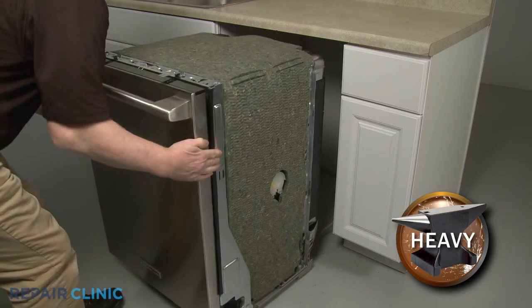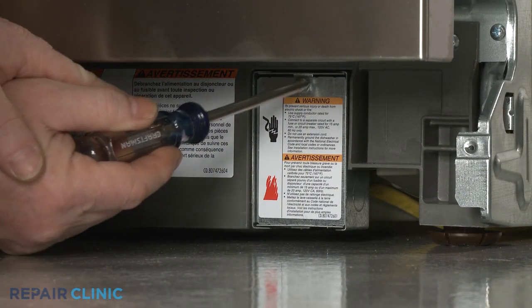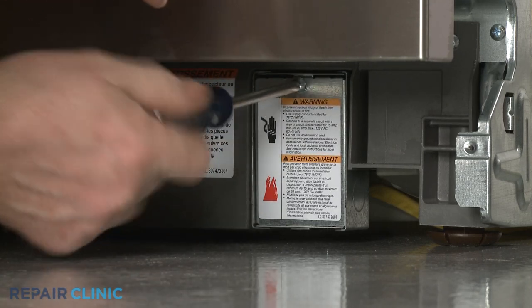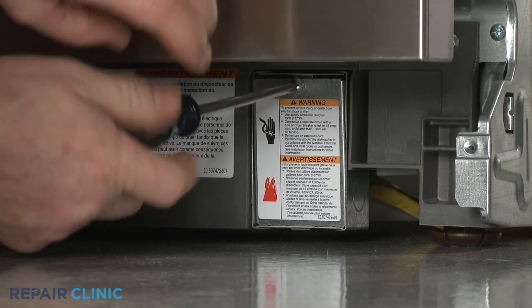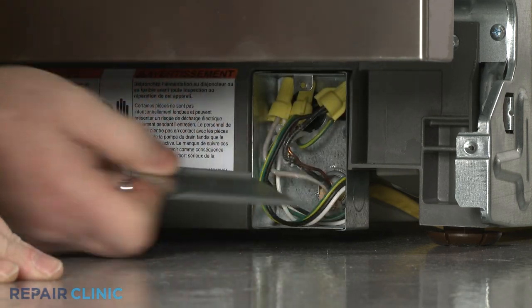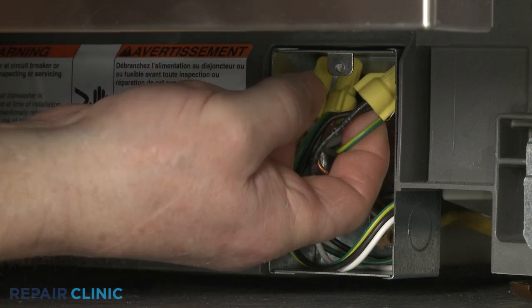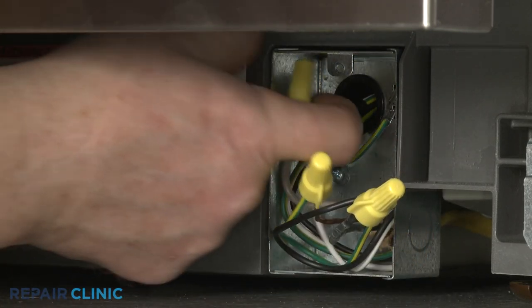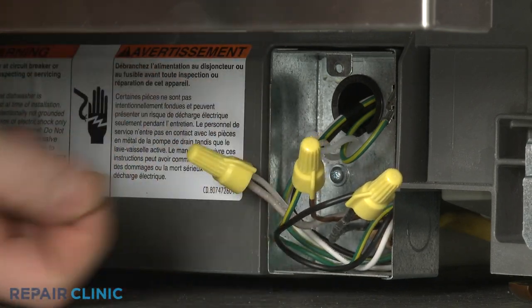To tip the dishwasher back, you will probably need to detach the power supply cord from the junction box. To do this, unthread the screw to release the junction box cover. Note the orientation of the power wires and the grounding wire, then untwist the wire nuts to disconnect the wires.